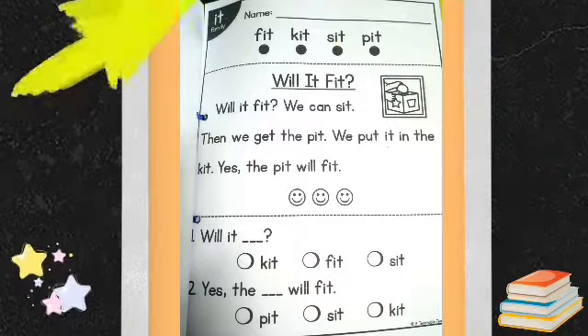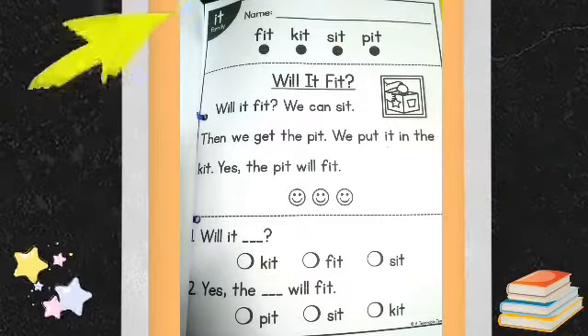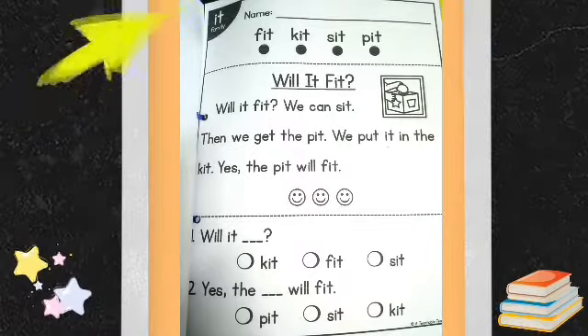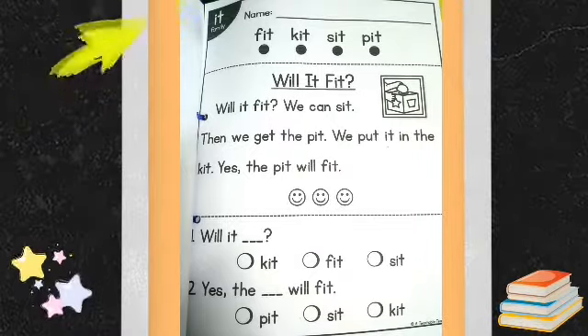We will read the lines below and color the happy face afterwards. Are you ready? Let's start!